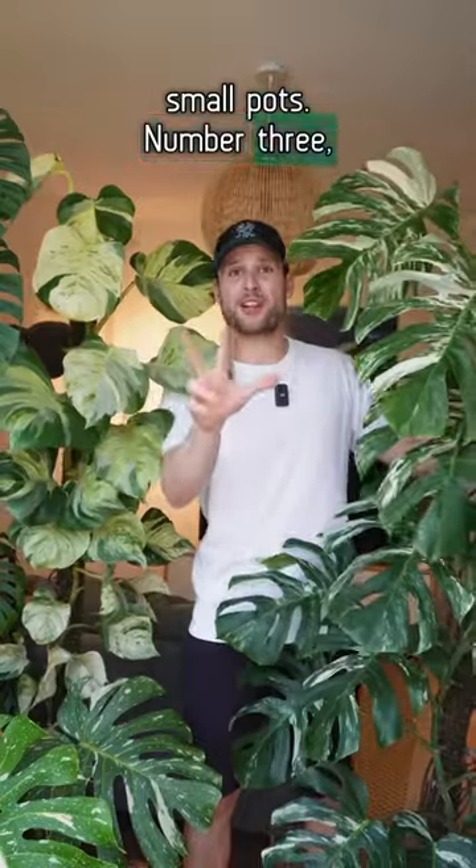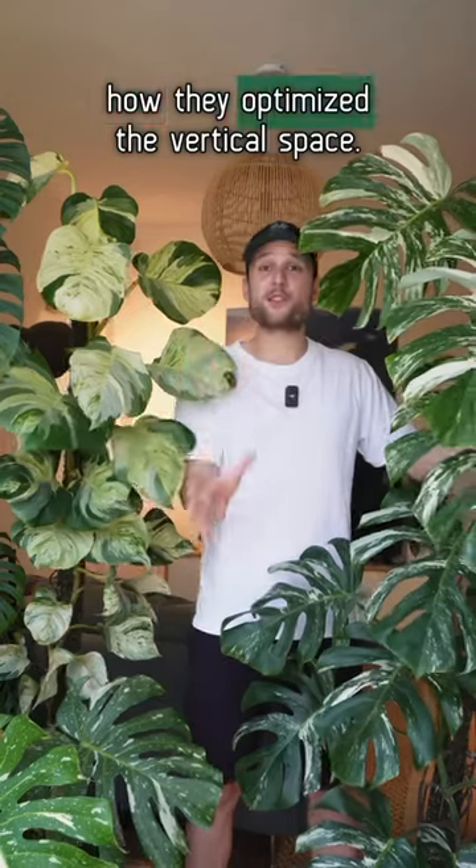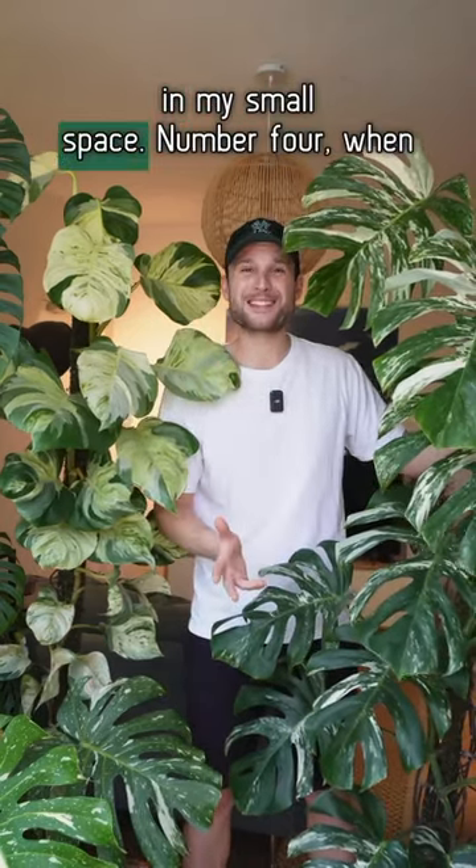Number three, the vertical growth approach fills up my walls. I really love how they optimize the vertical space — that way I can fit way more plants in my small space.